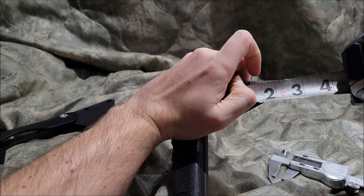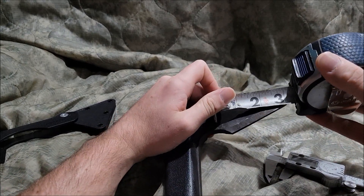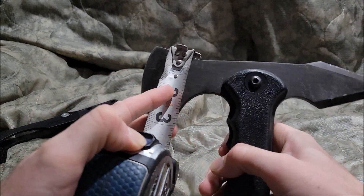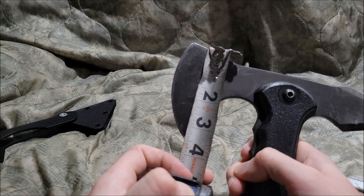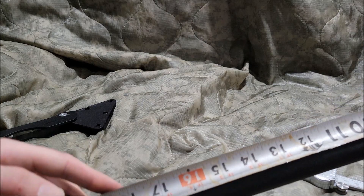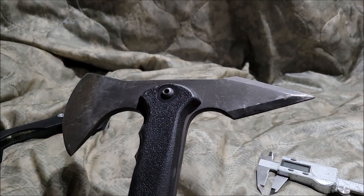On the spike end it's basically three inches, the blade on the axe is basically almost three and a half inches, and the handle is basically 19 inches. So let's go test this bad boy.